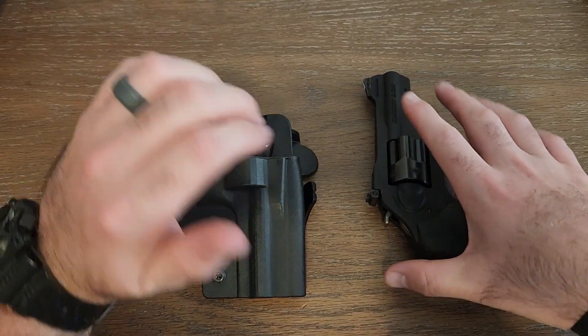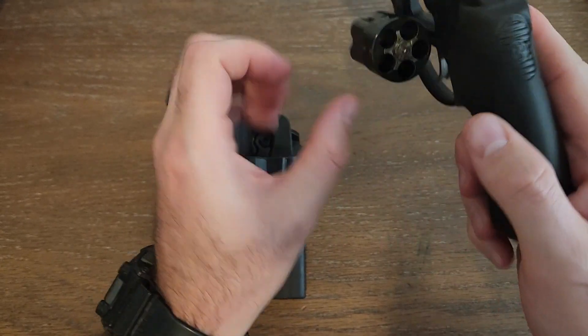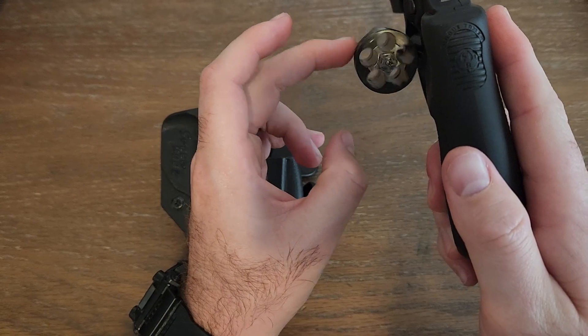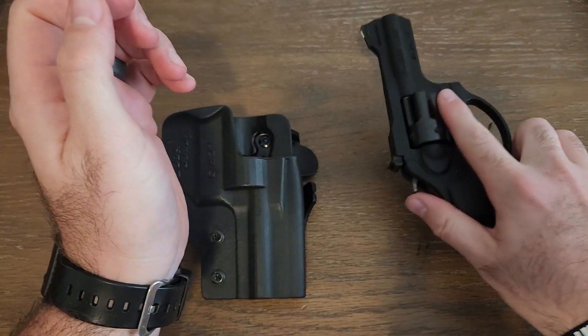Before we continue, let me go ahead and show clear and safe on the firearm. Here's our Ruger LCRX — 5 empty cylinders, clear and safe.